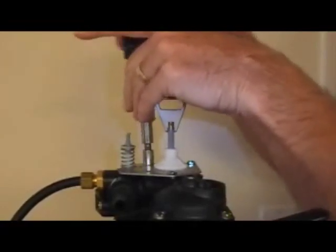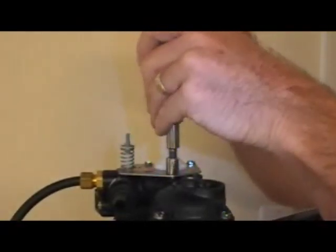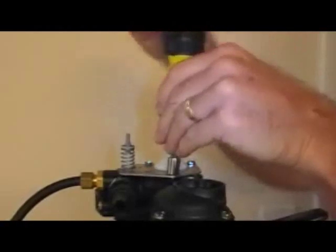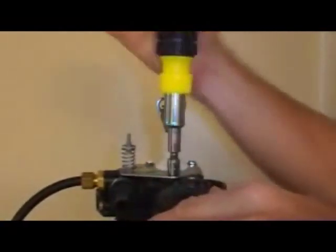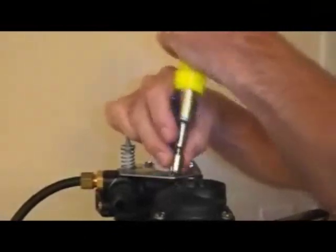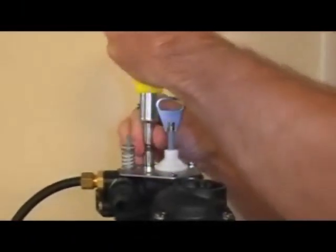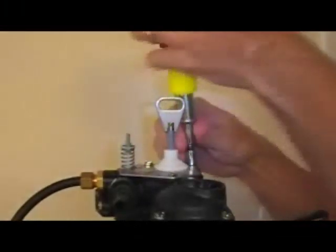Not very tricky, is it? One of the things I like about this Fleck 5600 is it is perhaps the easiest valve ever made to work on. Go around and make sure all three screws are down good and snug.